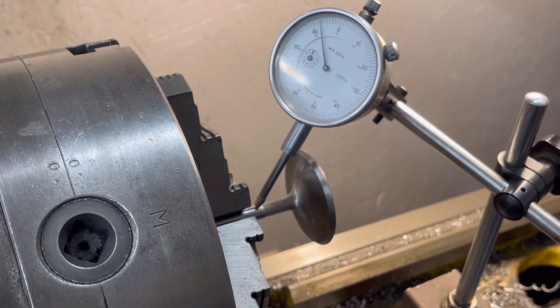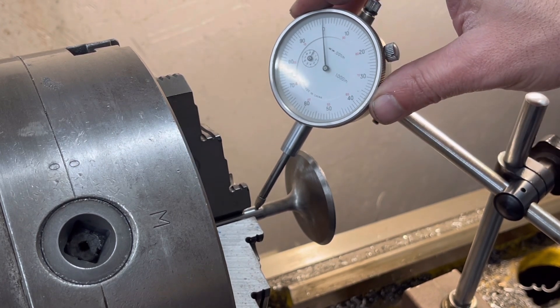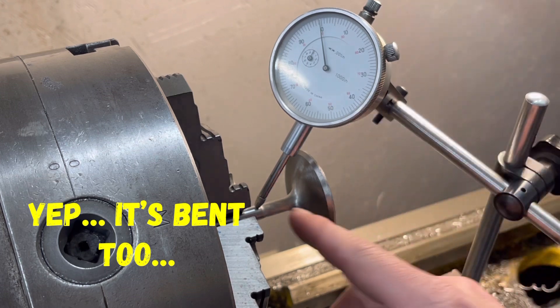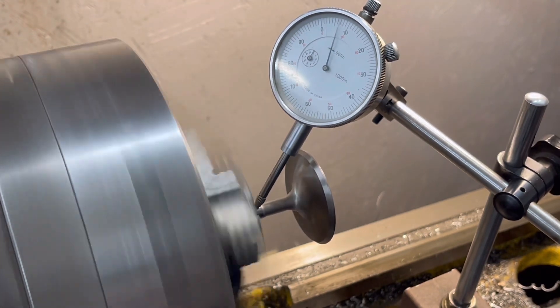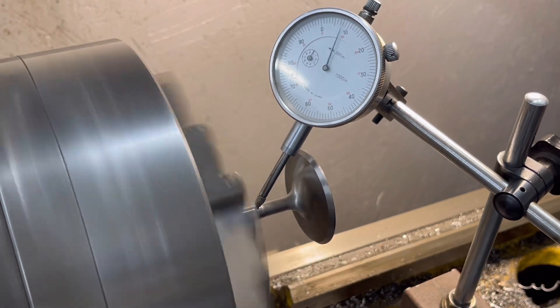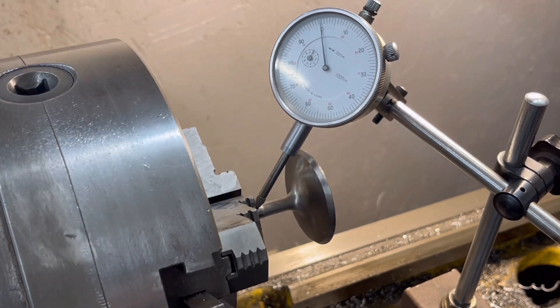Just to show you on the actual valve stem — I'm going to recalibrate this back to zero. Our dial gauge is set up on the actual stem. Watch this. That valve stem is brand new and it's bent. We checked the exhaust side and they're fine, but the intake valves themselves are actually bent.